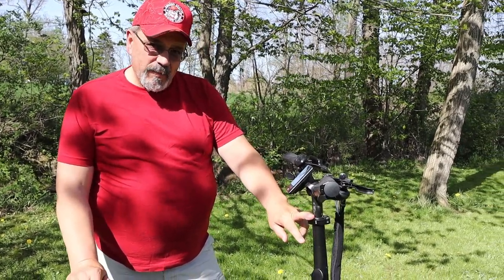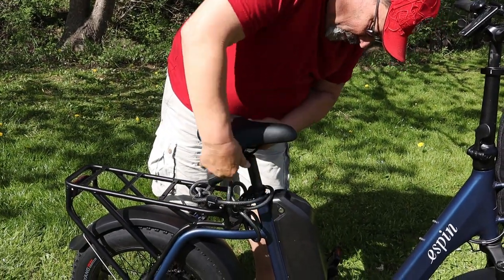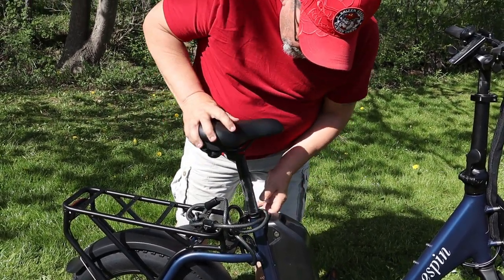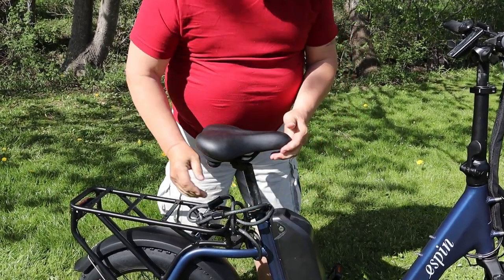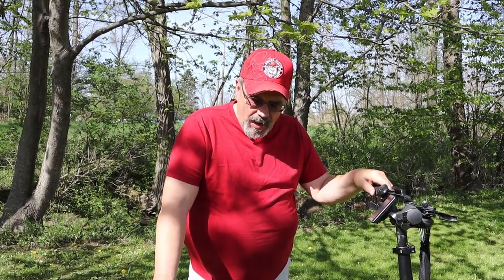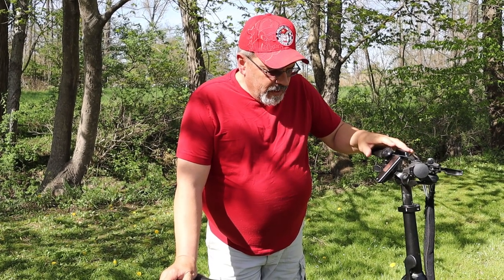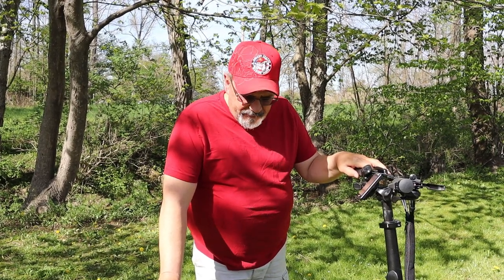There's a bit of an adjustment on the handlebars and an adjustment on the seat, so you can get quite a range of fit. It says you can ride this bike if you're 5 foot 2 all the way up to 6 foot 4. The one thing people should know is not only the height limit, but there's a 275 pound weight limit for the bike.